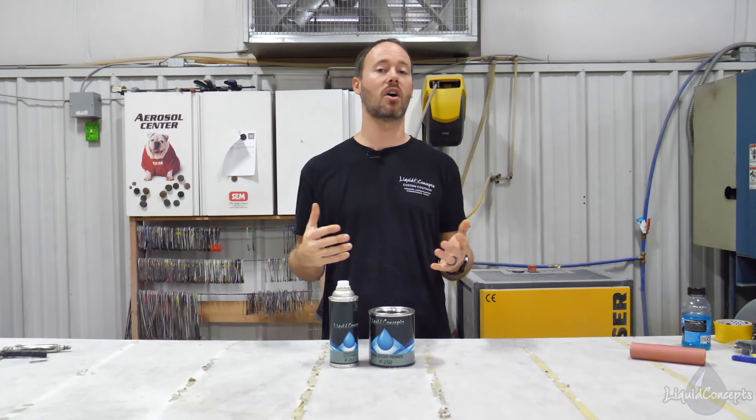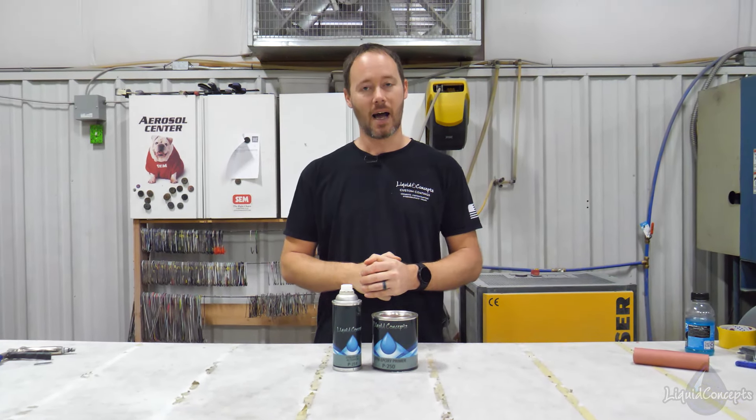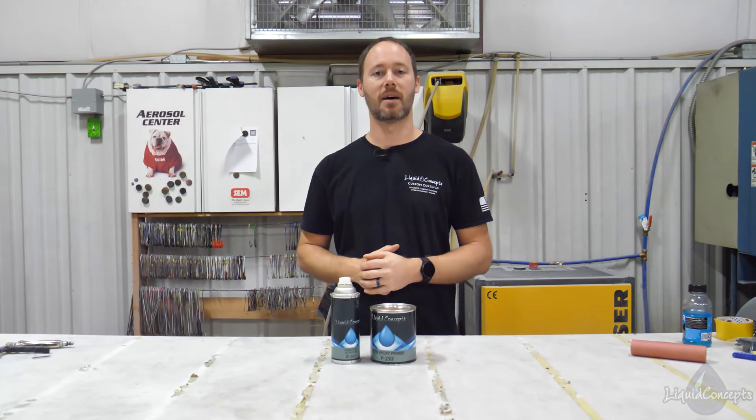Definitely hit that like button and the subscribe button — we'd love to have you subscribe to our weekly tips and tricks on anything hydrographics related. I'm Brian from Liquid Concepts, and this is how we customize your world. We'll see you guys next time.